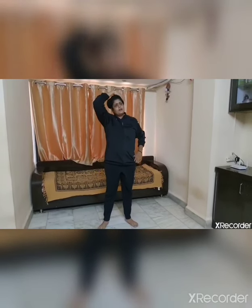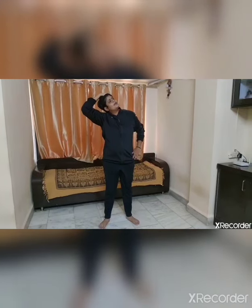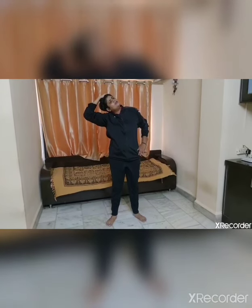Now keep the four fingers of the right hand on the left side of your head and slightly push your neck to the right side. Hold it — 1, 2, 3, 4, 5. Change.